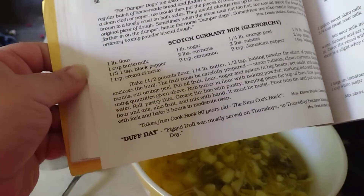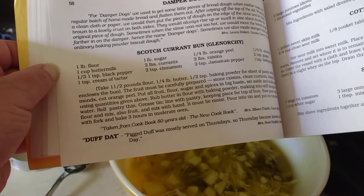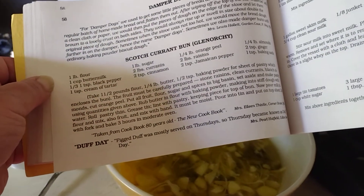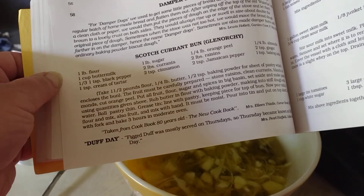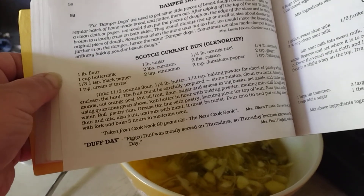Damper dogs are little pieces of dough that they used to put on the stove when their mother made a regular batch of homemade bread. They'd flatten them out, wipe off the top of the old Waterloo stove with a clean paper towel, and put the pieces of dough on the edge of the stove and let them brown to a lovely crust on both sides, and then eat them.